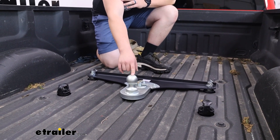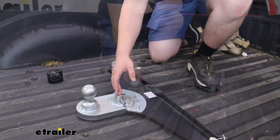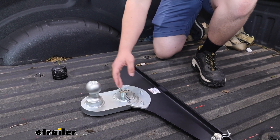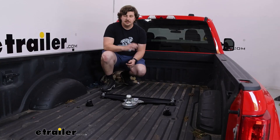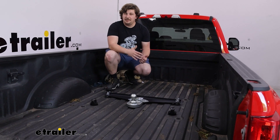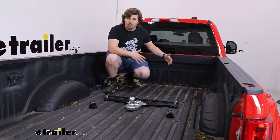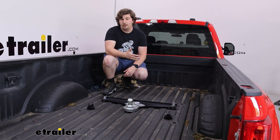This is going to drop into those factory pucks on your towing prep package. The center one where the gooseneck ball normally would go is right here where our hookup point is, and we get a five inch offset towards the rear of the truck. With the F450 having an eight foot bed, an offset might not be everyone's first inclination for a gooseneck hitch, but if you've got a large auxiliary fuel tank or maybe a large toolbox and you want a little bit of extra room to access it, that could be why you're looking at this.